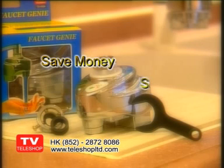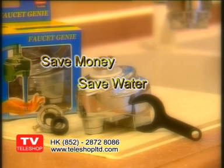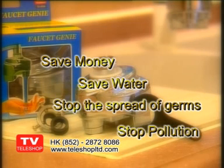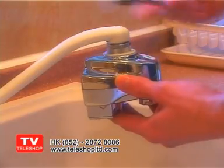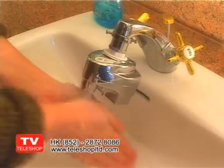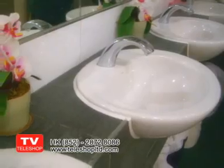Save money. Save water. Stop the spread of germs in your home and stop pollution. This do-it-yourself faucet genie motion sensor adapter lets you have automatically running water like the kinds you may have seen in expensive restaurants and bars.